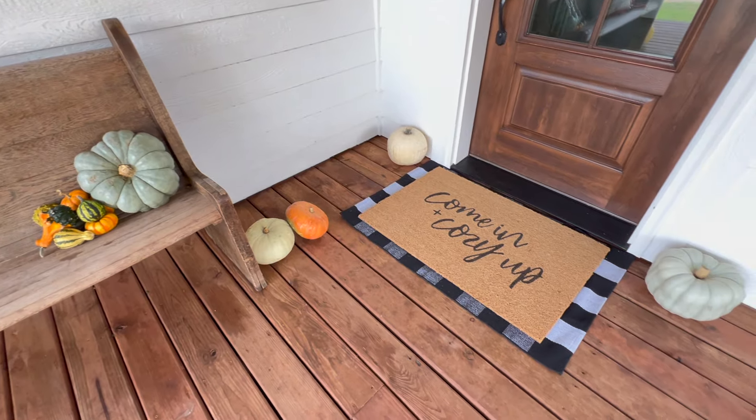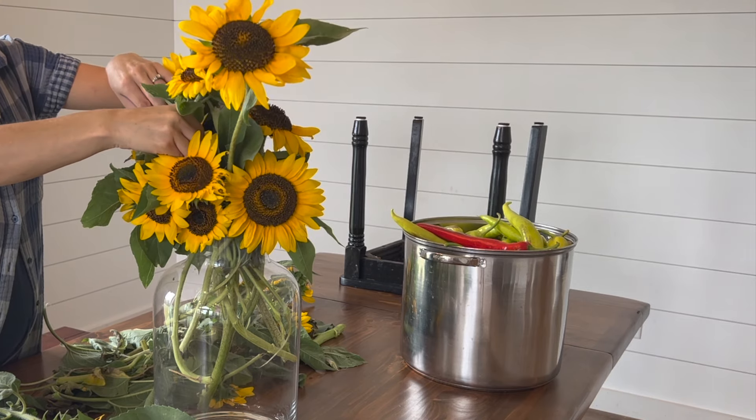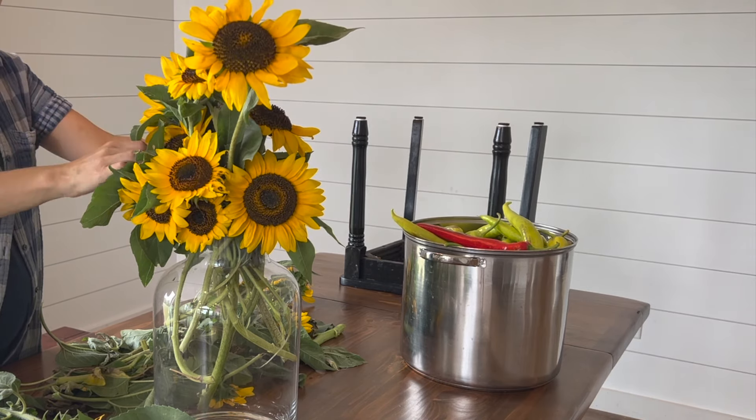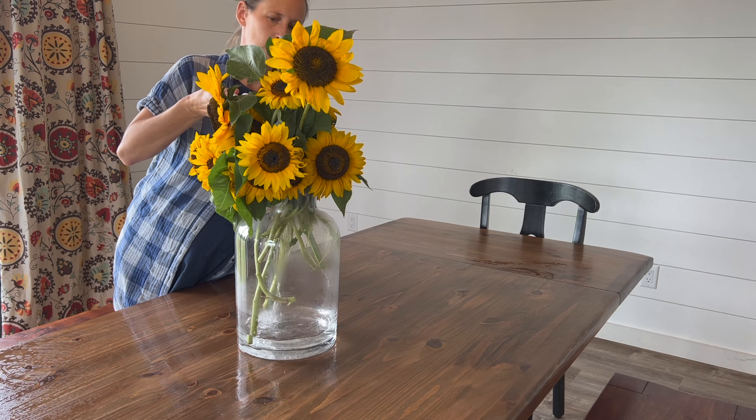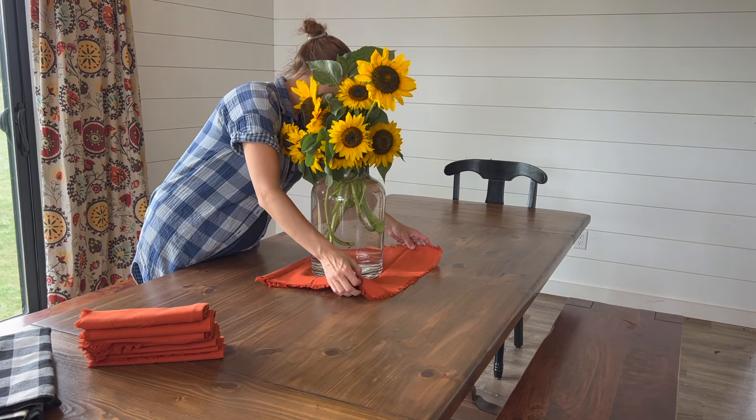Inside I wanted to cozy things up a little bit too. I wouldn't say I'm a true minimalist, but I definitely don't like clutter or knickknacks, so I wanted whatever I added to be simple and easy to swap out. I started by bringing in some sunflowers from the garden — these were all just volunteers from last year, I didn't plant a single one. I cut them down and arranged them in a large vase. Doing this little project inspired me to want to plant more flowers next year so we can have fresh bouquets all summer.